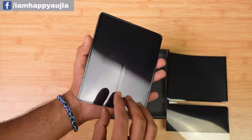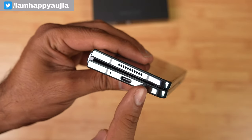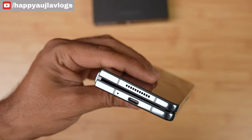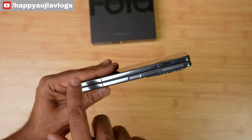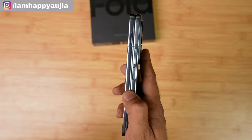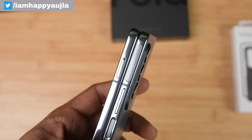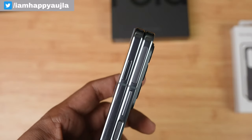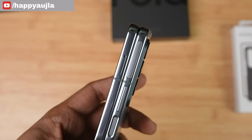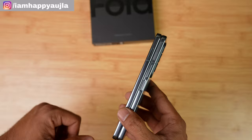Looking at the buttons and ports: on the bottom there are many network bands, one microphone, and a USB-C port for charging and data transfer. On the top you'll see the speaker. On the front side, the power button is here and inside it we have a fingerprint scanner. We also have volume rocker keys, and on the top a 5G mm-wave antenna for faster 5G support. On the other side, we see our SIM tray — it's a dual-SIM phone supporting two nano-SIMs, or one nano-SIM plus one eSIM.